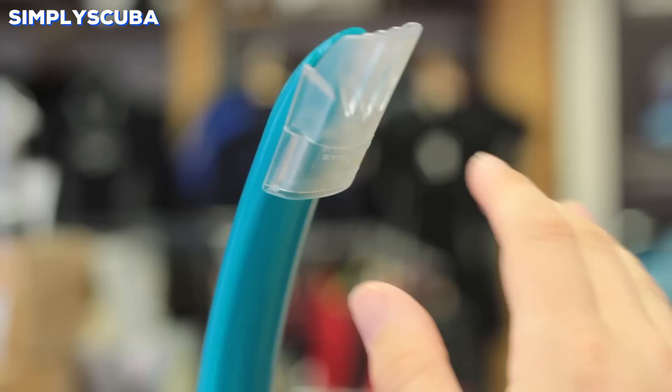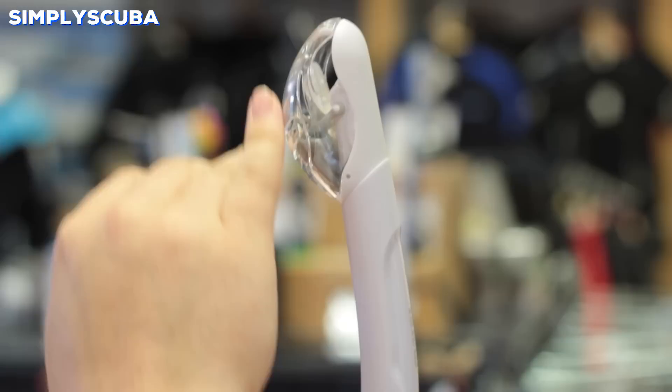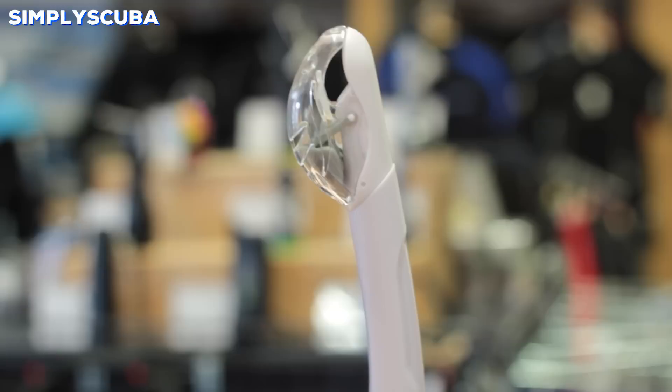Dry top snorkel. Dry top snorkels have a float at the top which, when submerged, if you swim under the water the float will rise, blocking the top of the snorkel. This means that water won't enter the tube, and when you get back to the surface the float will descend, opening that airway back again.